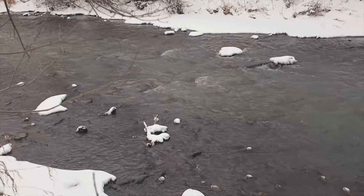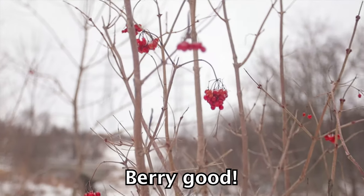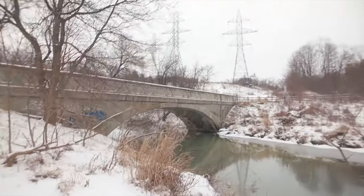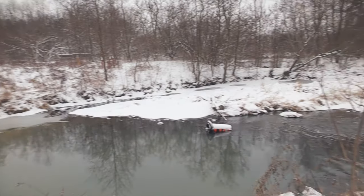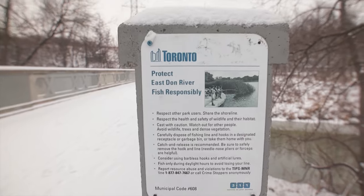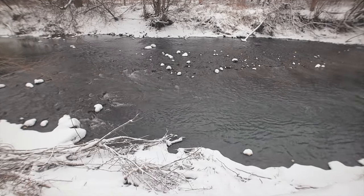That water sure sounds nice, doesn't it? Let's get some cool structural shots. This is actually part of the East Don River. There are power lines everywhere, but the river sounds are really nice and soothing.